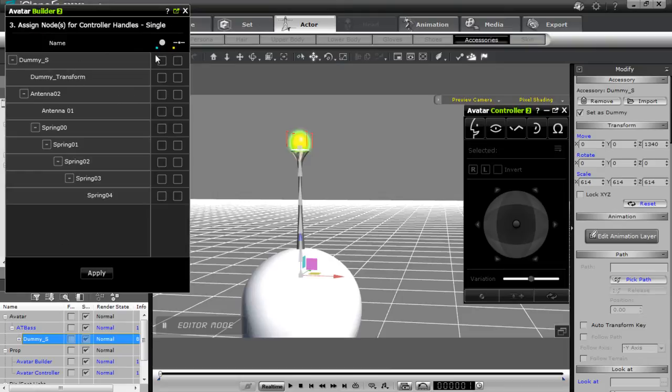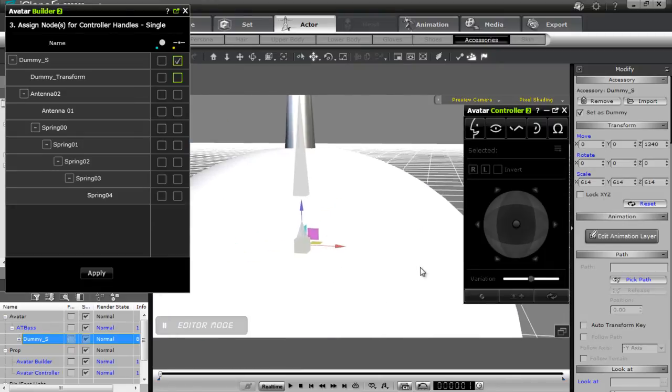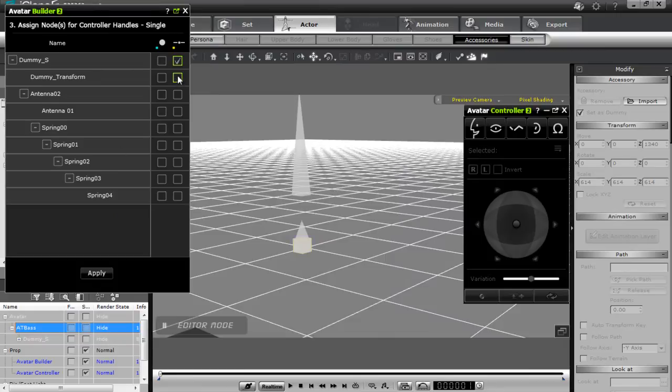Now in single, we have the option to select dummy S as my slider for my slider control. I'll go ahead and do that — you can see the entire thing is selected. Going a little bit further down, that shows that accessory has been selected right there. It turns a little bit yellow, and you can see it through the mesh of the avatar. Let's make him visible — there's our dummy controller right there.